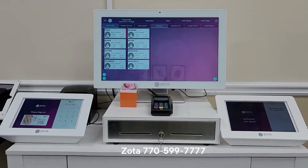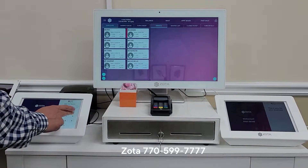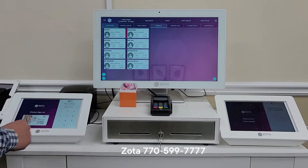This is the full procedure of the check-in and check-out with signature tablet. Customers go ahead and check in.